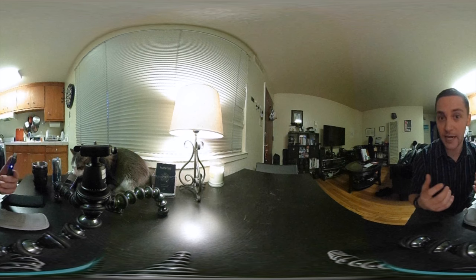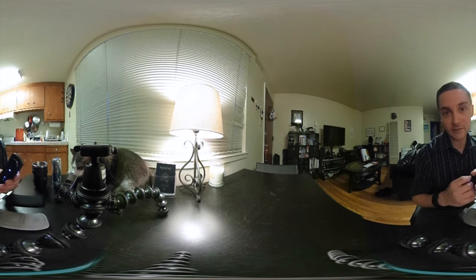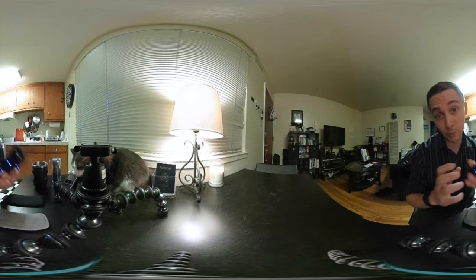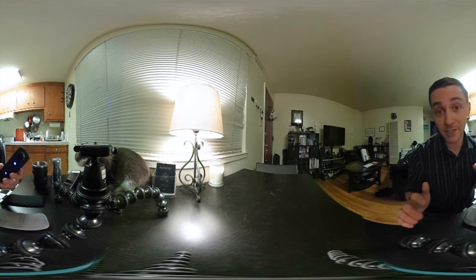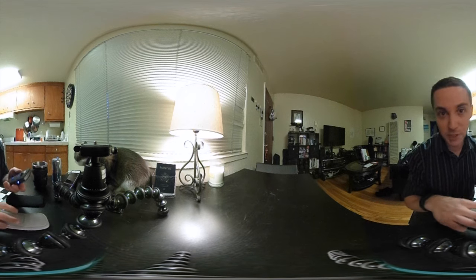It's probably a 9 out of 10. I don't want to give it a full 10 out of 10 because I think there are still some improvements that could be made. But otherwise I think it's one of my favorite cameras I've ever purchased, and it's so cheap — cheaper than a GoPro.